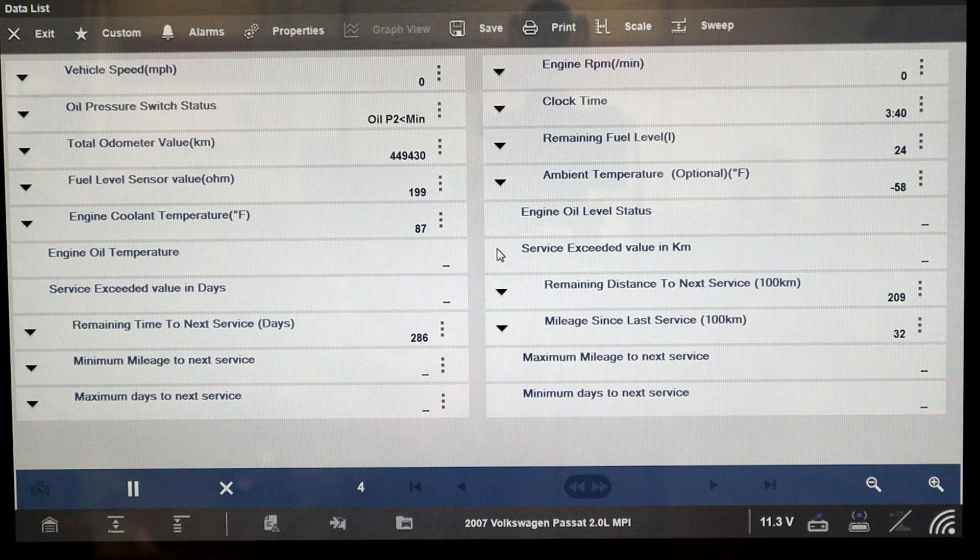Moving a little further here — this is what we're looking at: ambient temperature. This is reading in Fahrenheit; if you've got a different scan tool it might read in Celsius. But look at this number right here — this is telling us there's a problem. It's saying it's negative 58 degrees out here. It's about 75–80 degrees in the shop right now, so negative 58 is definitely a red flag. This negative 58 reading is giving me a red light.